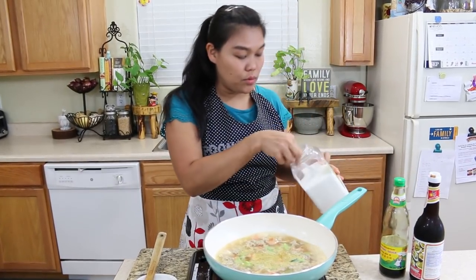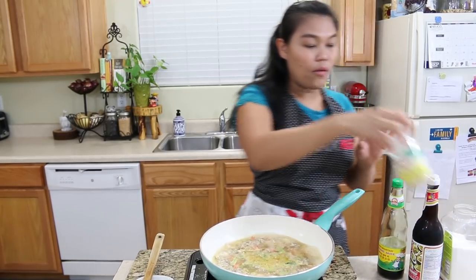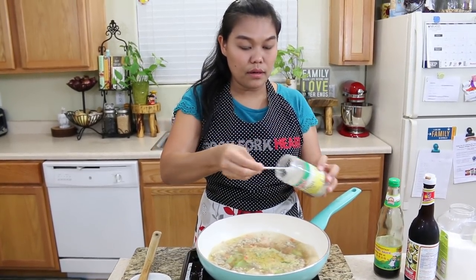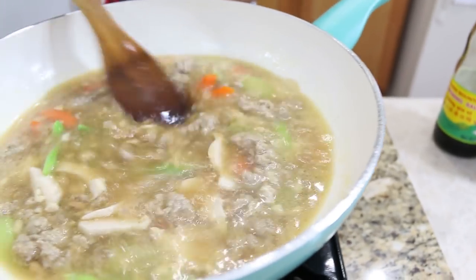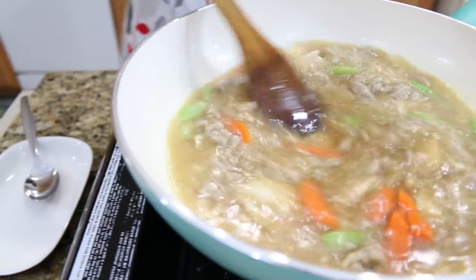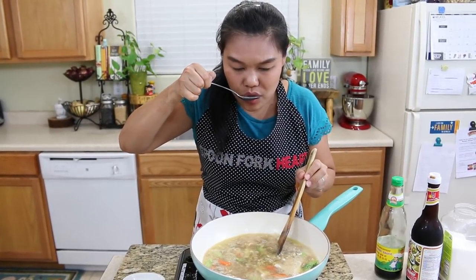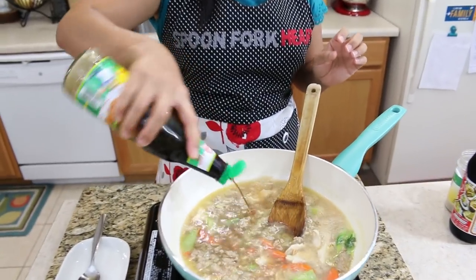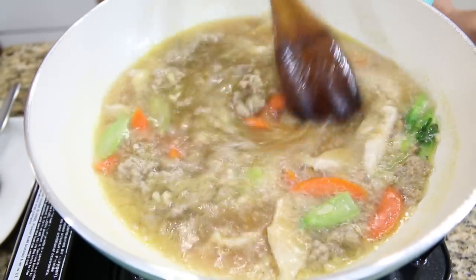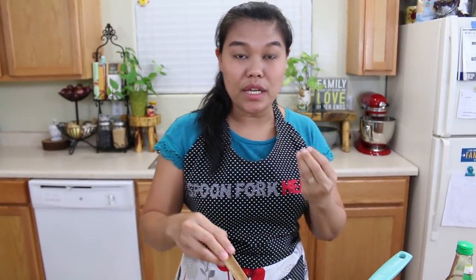And one teaspoon of sugar — just a little white sugar. A little bit of white pepper. Give it a good mix and then do a quick taste of our chicken broth. I'll add a little bit more soy sauce. I didn't want to add a lot in the beginning because the soybean paste is already salty and the meat was already marinated with soy sauce.